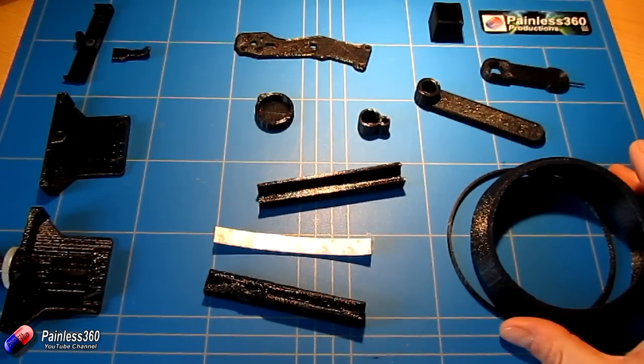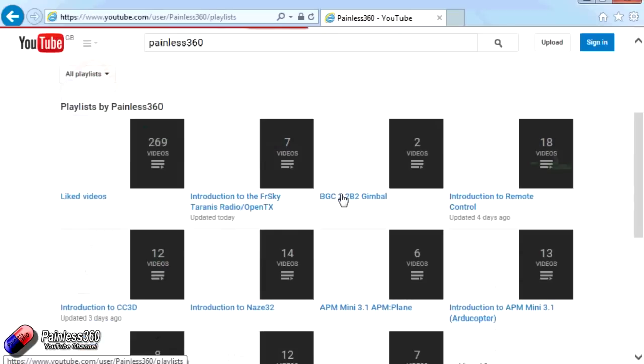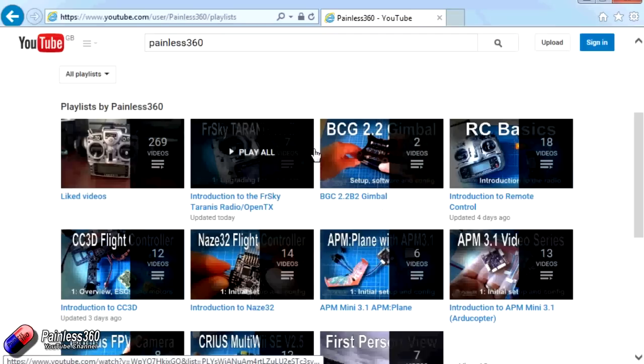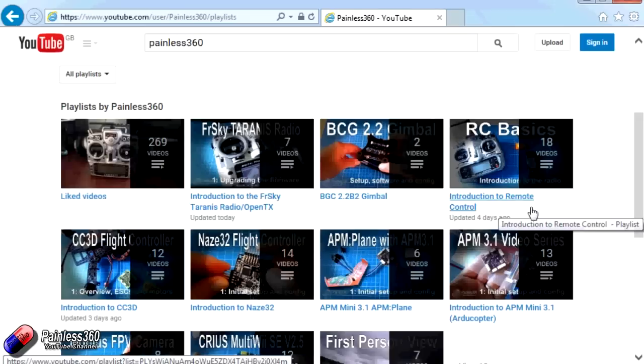But for now, we'll leave it there. Thank you for taking the time to watch that video. There are lots of other videos on the channel, carefully ordered into playlists, so you may find other videos on this same subject. I'd recommend going into the playlist area of the Painless360 YouTube channel and looking around. Thanks for watching — please like, subscribe, and happy flying.